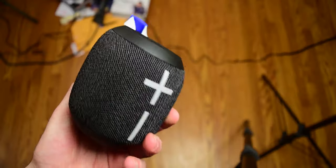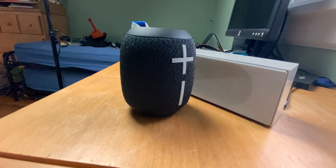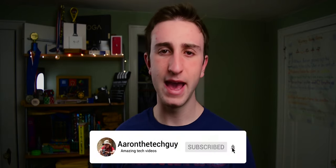So, should you buy the UE Wonderboom 2? Well, if you find it on sale for $50 like I did, 100% grab it now. If you only find it for the normal price, it's still a pretty good deal — it has amazing sound quality, great battery life, and pretty decent usability. As you can see, compared to speakers of a slightly lower caliber, it's fantastic, and especially compared to laptop speakers and smart speakers. If I were to buy it again, I would check out the latest comparable speaker from JBL, which at the time of recording is the JBL Flip 5. But I haven't regretted my purchasing decision at all, and I think you'll be satisfied as well. Thanks for watching — if you enjoyed this video, please don't forget to like, subscribe, and turn on notifications. As always, you're watching Aaron the Tech Guy.